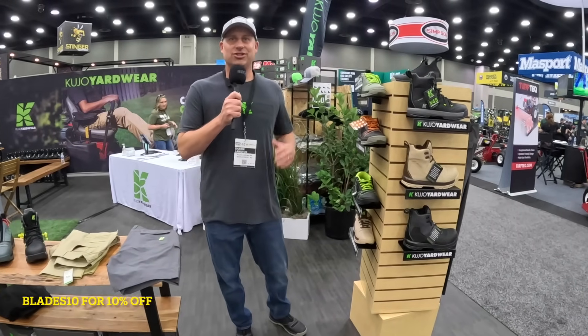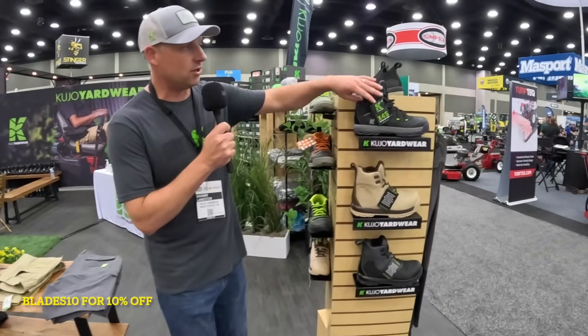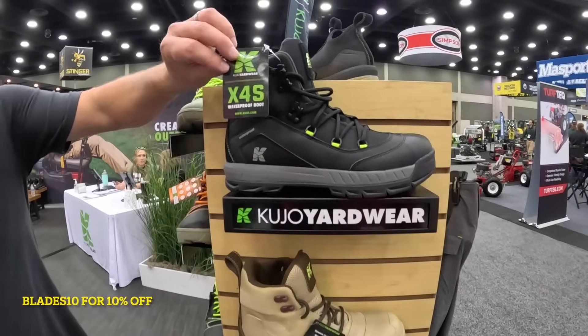Hey guys, Sean with Cujo here. Just want to show you some of our new products, what we have going on. Right here we have our boots. Our newest product is our X4S waterproof boot.